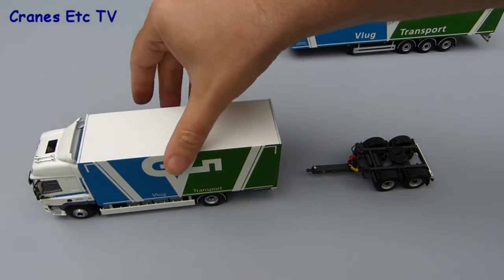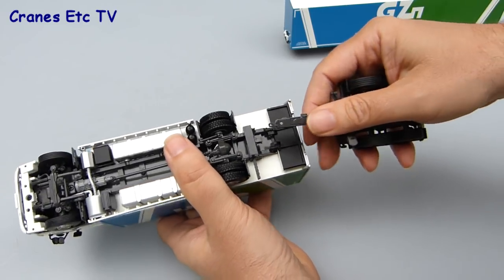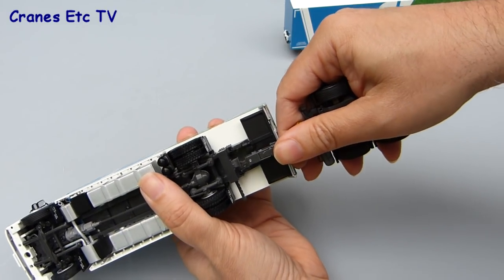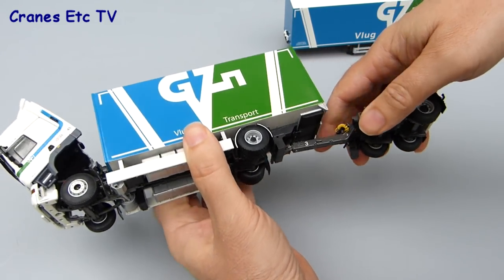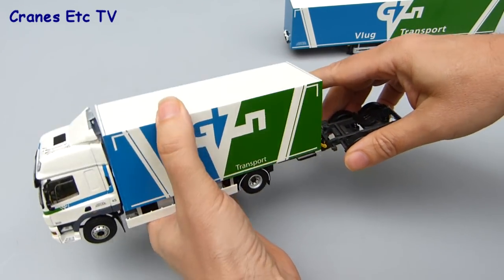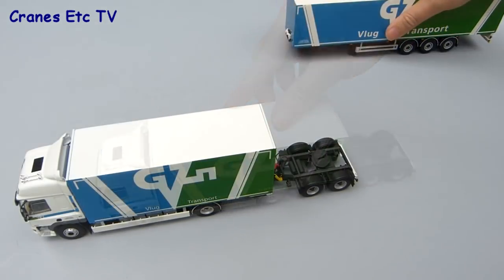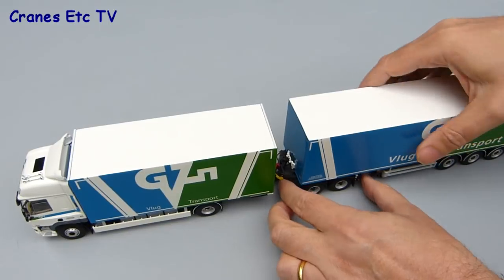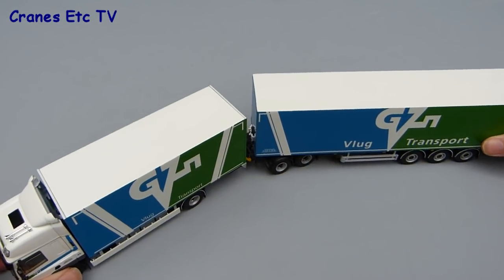With all the parts of the model having been checked over, we can now assemble them into the complete vehicle. The draw bar on the dolly just clips into a towing hitch on the truck - that's an easy connection to make and it stays in place perfectly well when you try to move the model. Next, you can attach the pin on the trailer onto the fifth wheel on the dolly, which is just a conventional connection, just like any trailer onto a tractor.